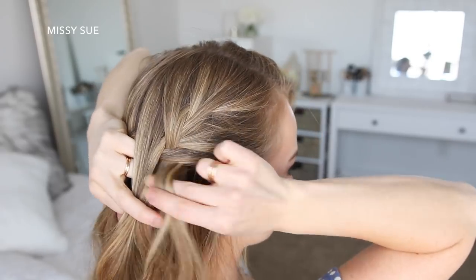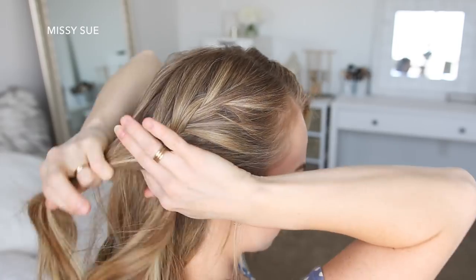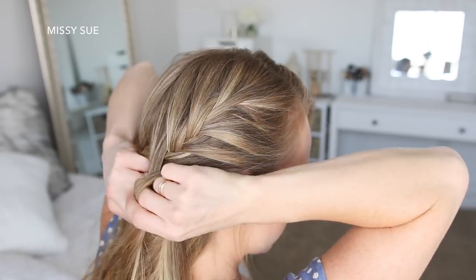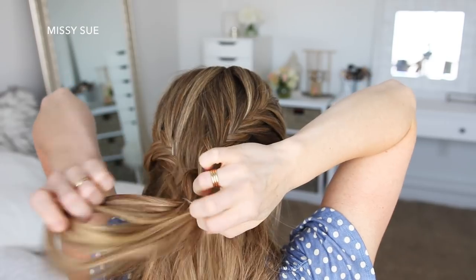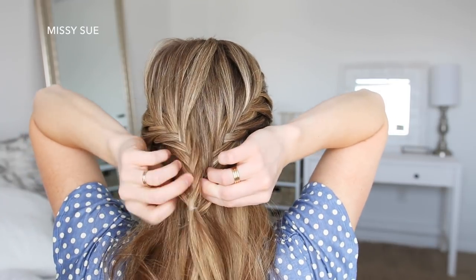Now I'm going to repeat those exact same steps and create a second fishtail French braid, crossing small sections over to the opposite side while adding new sections into the braid, until it reaches the back of my head. Then I'm just going to braid the hair a little further down and tie an elastic band over the bottom.